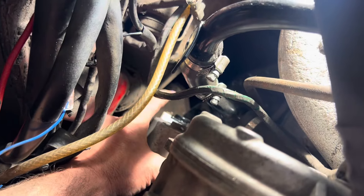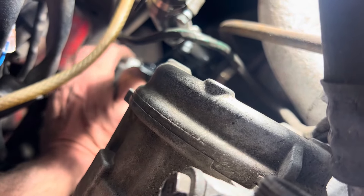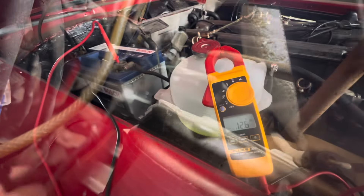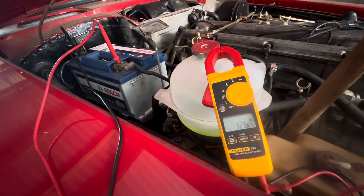My advice would be to take the old voltage regulator and just practice putting it in so you know the exact angle it fits, because you want to avoid damaging the brushes on the new voltage regulator when you install it. We've got the voltmeter hooked up directly to the battery showing a full charge of 12.6 volts and a new voltage regulator in the back of the alternator — let's see what voltage we get when we start this car up.